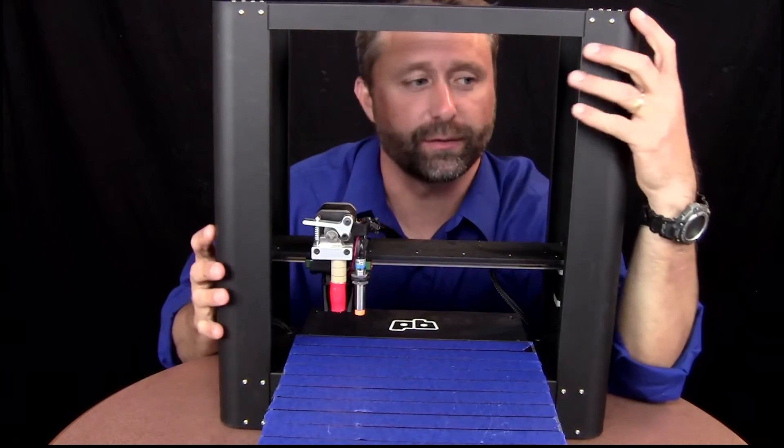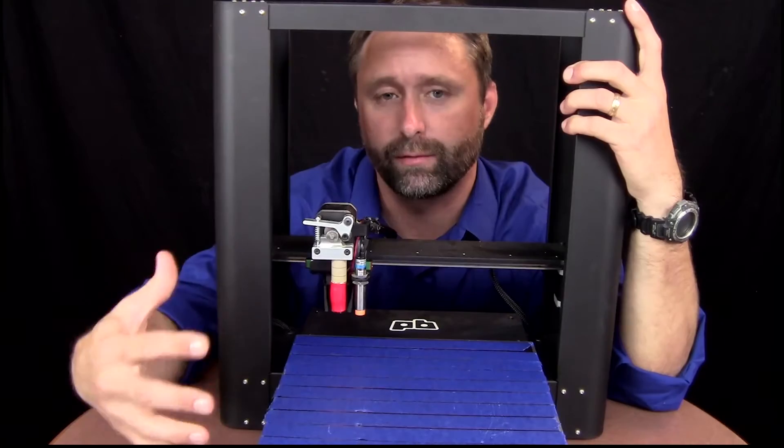Today on Project Plus Delta, we're going to build a base for this 3D printer that's going to hold a camera for remote monitoring.